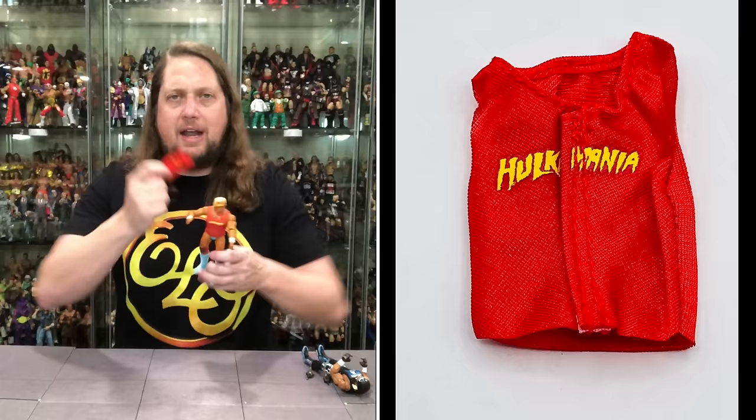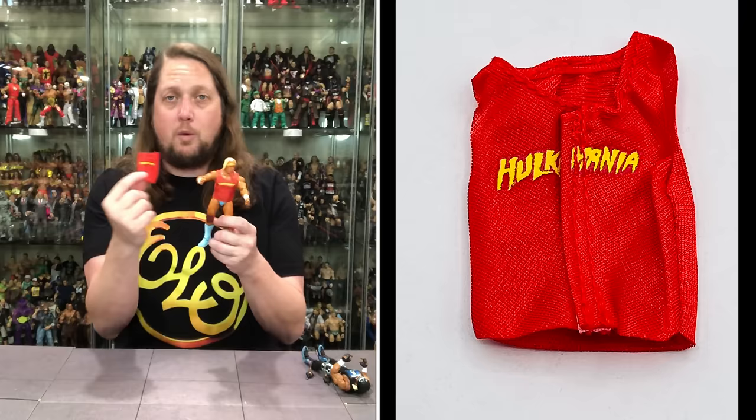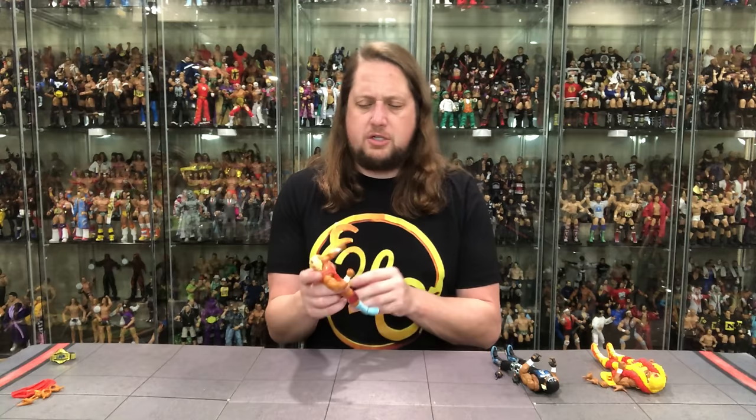Back to your regularly scheduled programming — they give you a second shirt, which I do appreciate. It's a traditional Hulkamania tearaway shirt, with the cuts in the back. Very cool — Hulkamania Run Wild. Choose your own t-shirt adventure, and collectors can take the unused shirt, find an old Hulk Hogan figure, and get some use out of it.